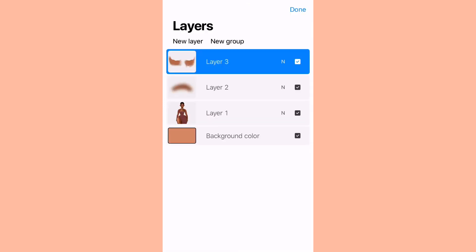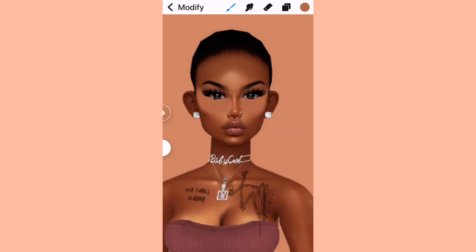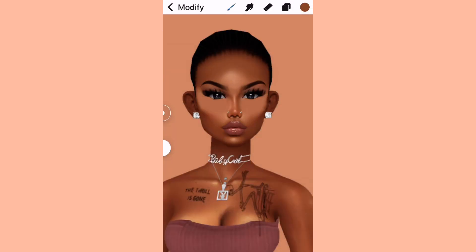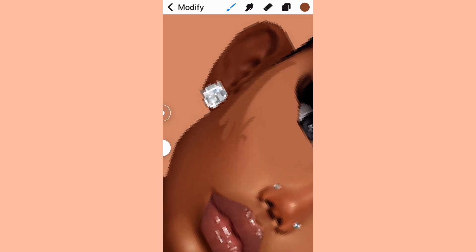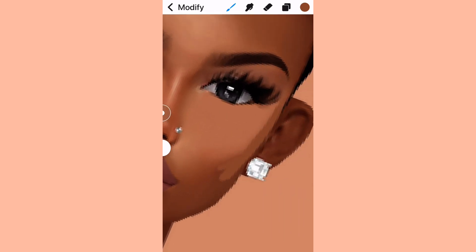Now we're making a new layer for that next part. Go back to the medium-dark color and apply it on the sides of the cheek — but not everywhere, just around the side where the blush is. We're just covering that up because we're going to recreate it after. Don't do too much because you'll find it hard when you smudge it out.